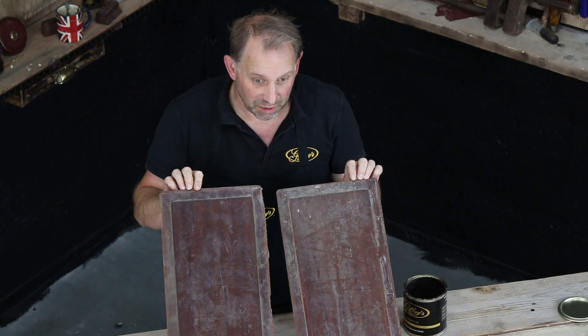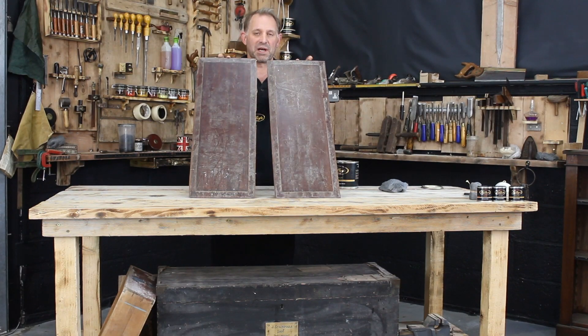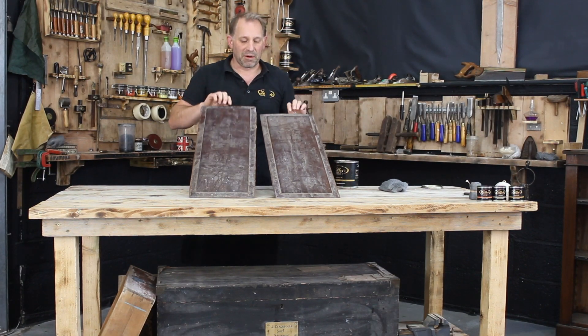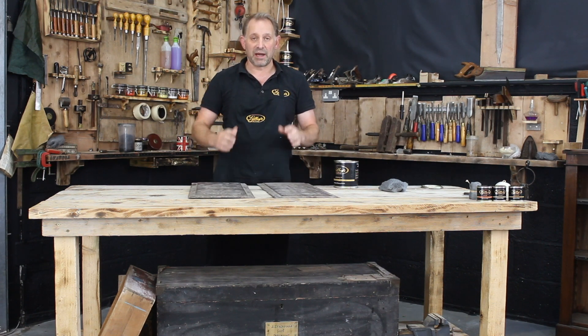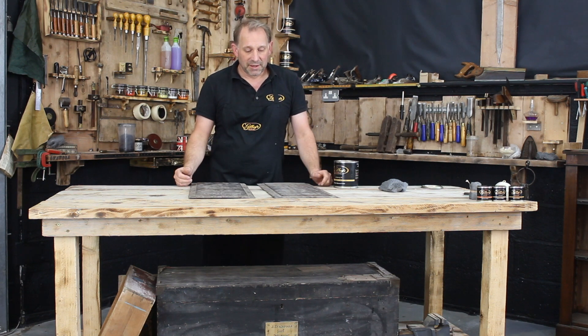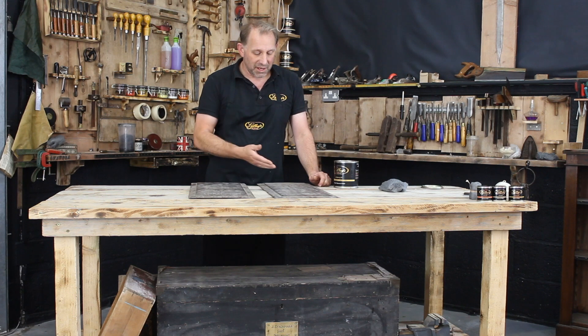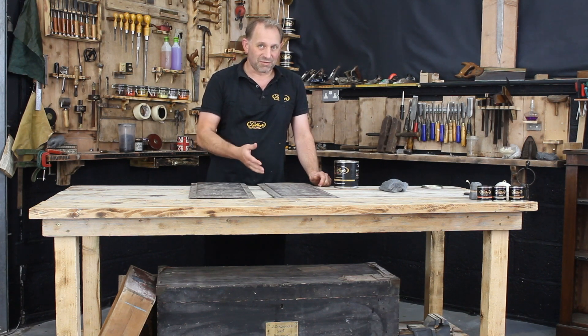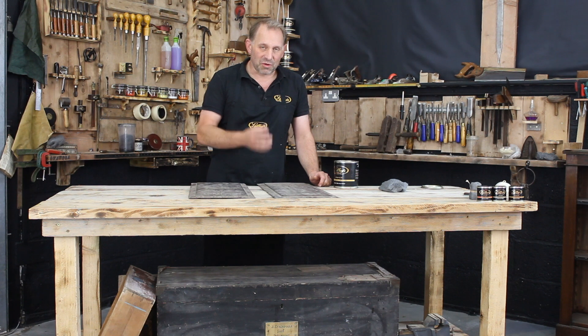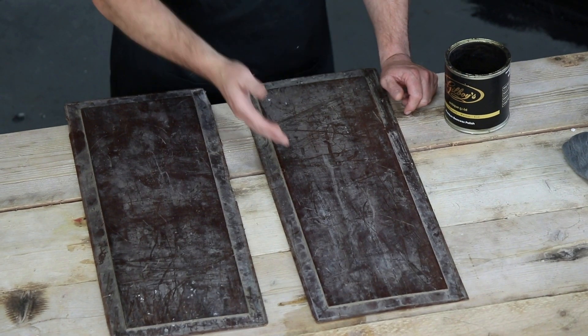I'm going to wax one and leave one so we've got a before and after. People are always asking us about our polishes and why they're so good, and why we as a furniture store made them. Well, it was for reasons I can hopefully show you live on camera, because other polishes really didn't cut the mustard — not with the quality of our restoration or the quality of the furniture. This is why we made our polishes. Our wax polish Gilboy's Gold was made using the best ingredients.